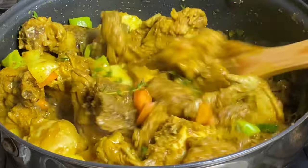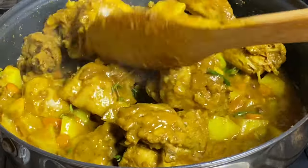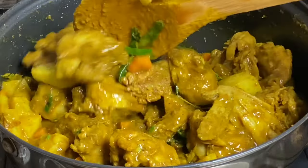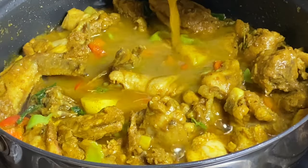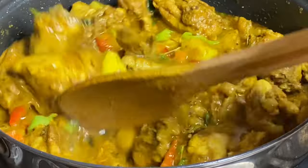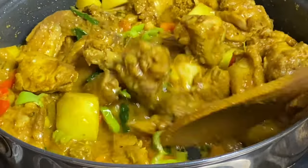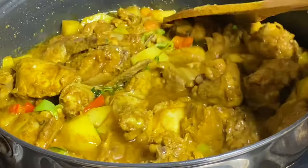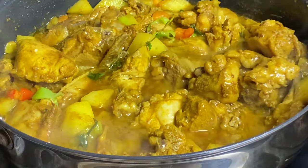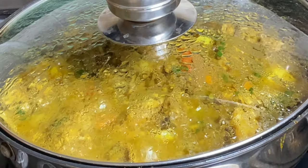This chicken has been cooking in its own juices for the majority of the cooking time. Because I want that extra sauce, I'm going to rinse the seasoning container with some water and add that to the chicken. Then I'll cover again for another 10 minutes until the potatoes are fully cooked.